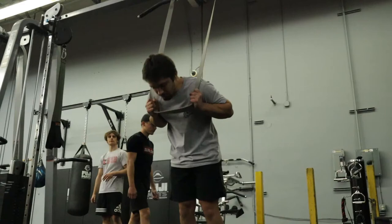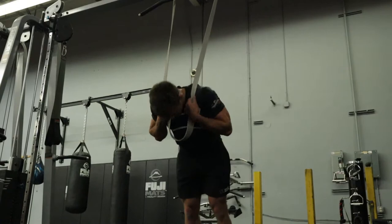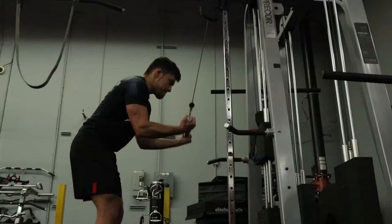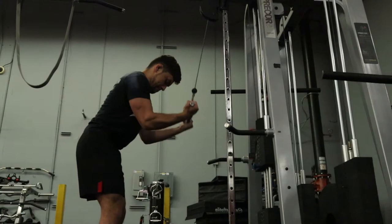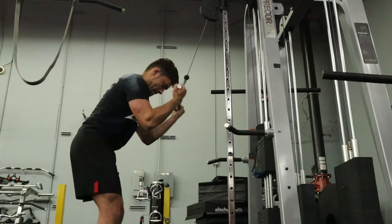I do have a list of exercises I try to have everybody hit — things like standing banded ab crunches, strengthening the triceps, rear delts, glutes, hamstrings, and adductors. We're trying to build as much muscle as possible, get a good pump, and leave the gym feeling better than when we walked in.